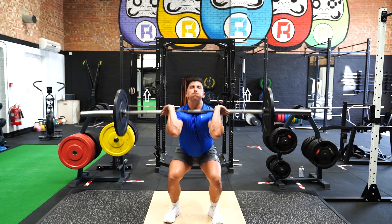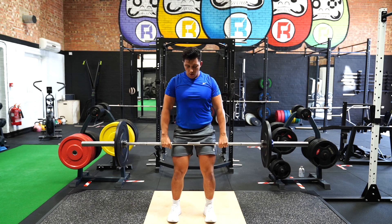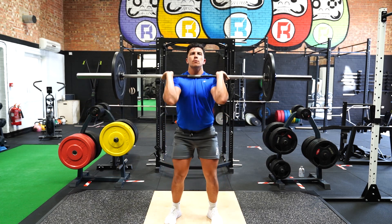Start with your feet shoulder width apart and your hands gripping the bar standing upright. Retract the shoulder blades before pushing your hips back and ensure your back is straight and your chest is above the bar.